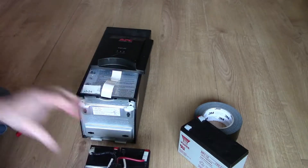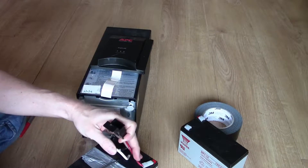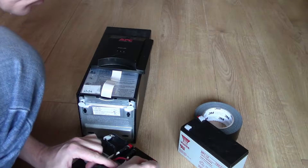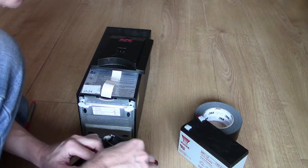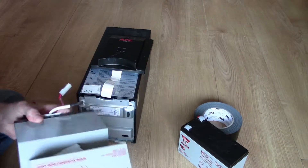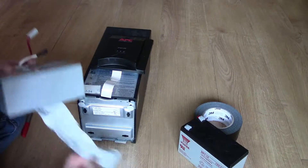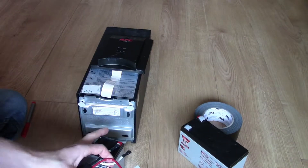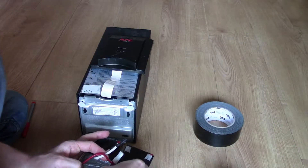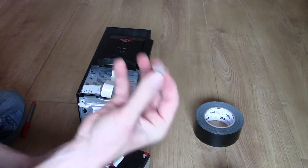A pair of scissors is needed. Cut the tie wrap, take it off, disconnect the connector, pull it off, and then take the protective covers off the terminals — and put them on the old battery.